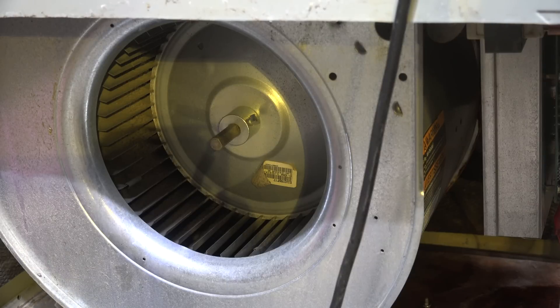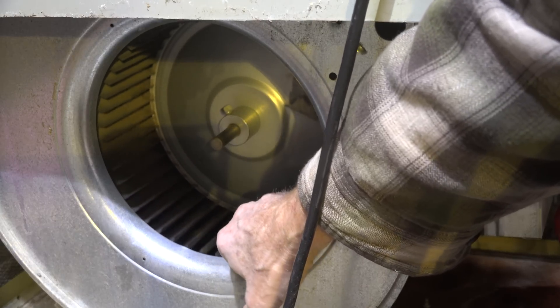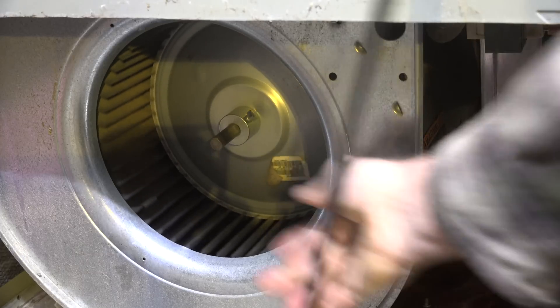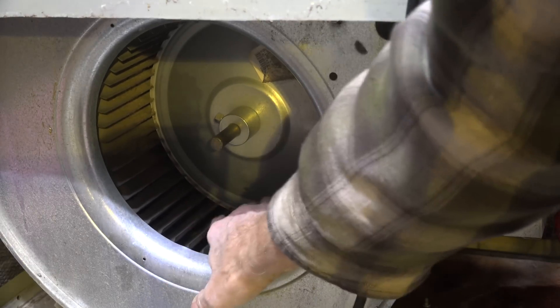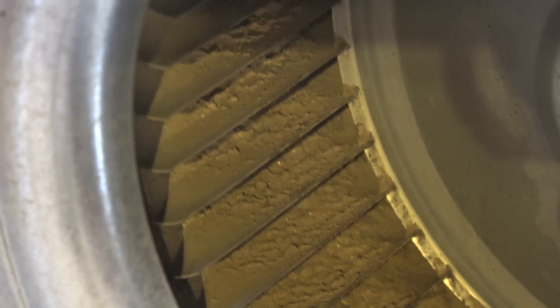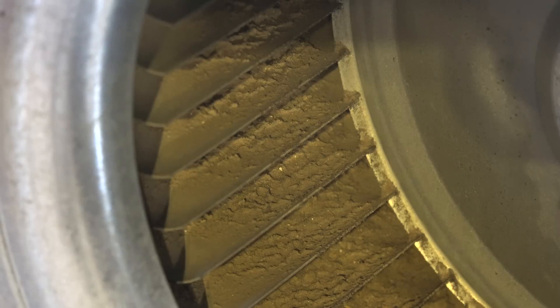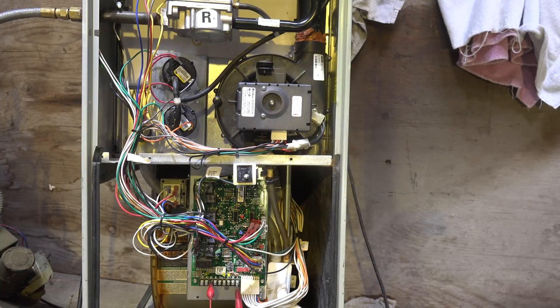You probably won't have this view because this is a test mule and it doesn't have a return air on it - you may have to use your fingers for most of this. It turns easily. Checking the blower blades - this isn't real bad, however I would probably pull this one out and clean it. It's getting to the point where it's going to reduce airflow. What these ECMs do is they actually speed up if there's not enough static pressure to get the right amount of airflow, but that's not good for the motor. So I would pull this out and clean it.